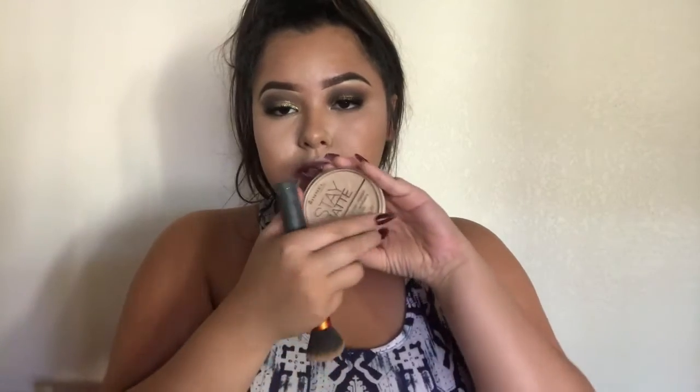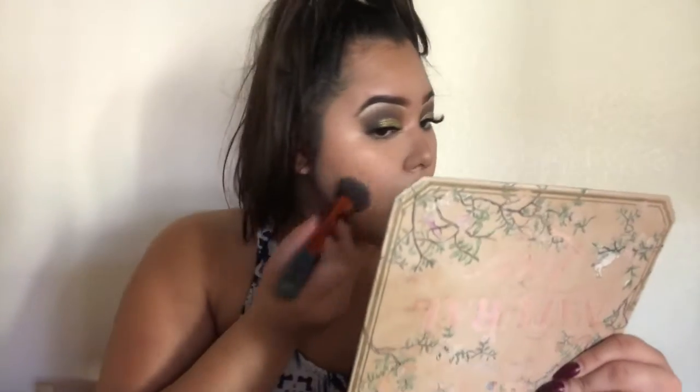I'm gonna contour everywhere — always on the cheekbones, on my nose especially because I really like a snatched nose, then the forehead. I love this — it's so easy to apply cream contour with this stick. It makes you look tanner and slimmer. Now I'm gonna try the Rimmel Stay Matte Long Lasting Pressed Powder — apparently it lasts up to five hours, controls natural shine with minerals, and helps minimize the appearance of pores. This is in shade number four, Sandstorm. I like it so far — the coverage is good.